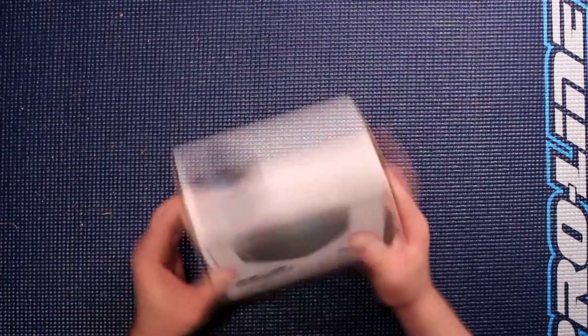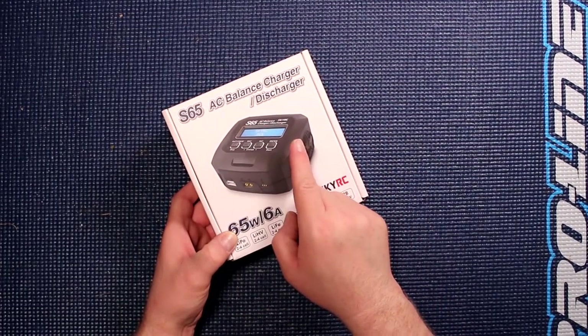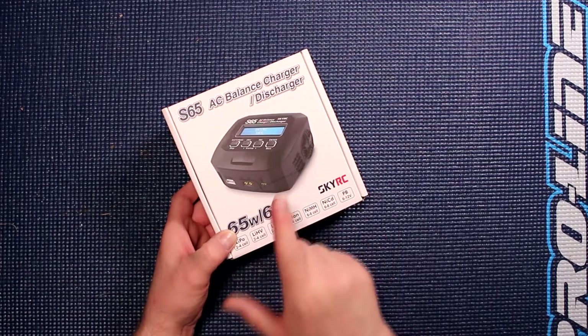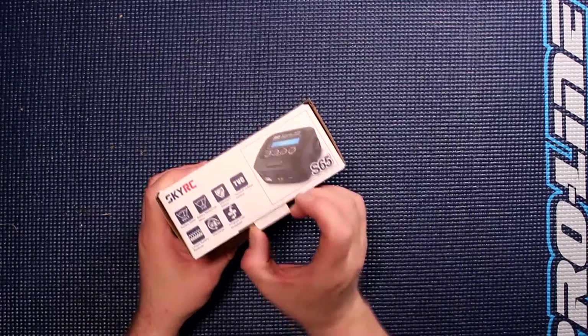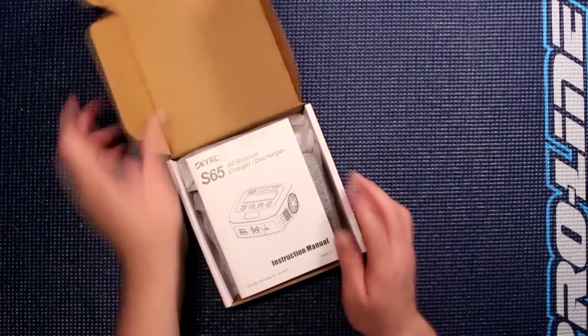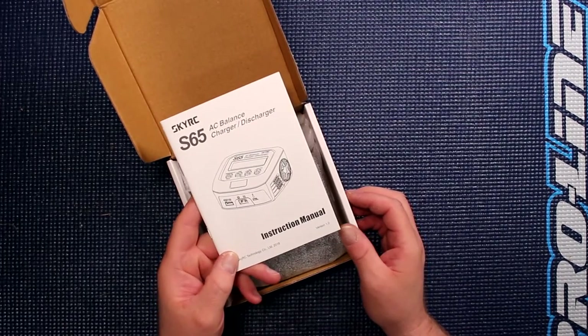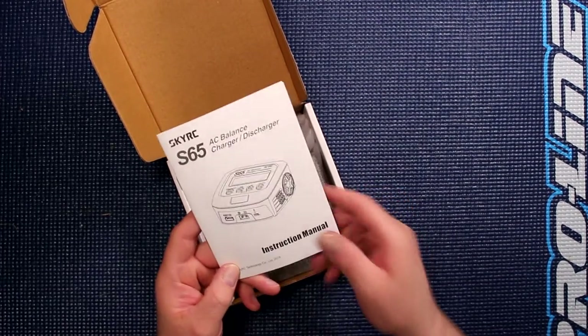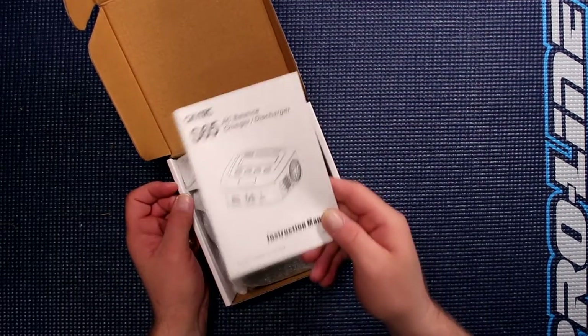Box wise, pretty much the same. You'll see the difference is the S60 is grayish and the S65 is black. One of the first things you'll see is the manual and I do strongly suggest to read the manual, even if you're looking at this video right here — read the manual.